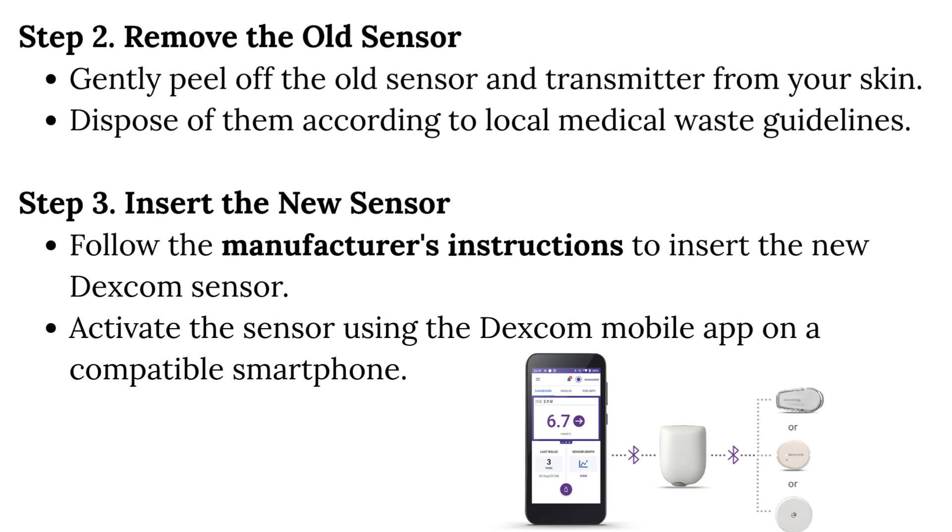Step 3: Insert the new sensor. Follow the manufacturer's instructions to insert the new Dexcom sensor. Activate the sensor using the Dexcom mobile app on a compatible smartphone.